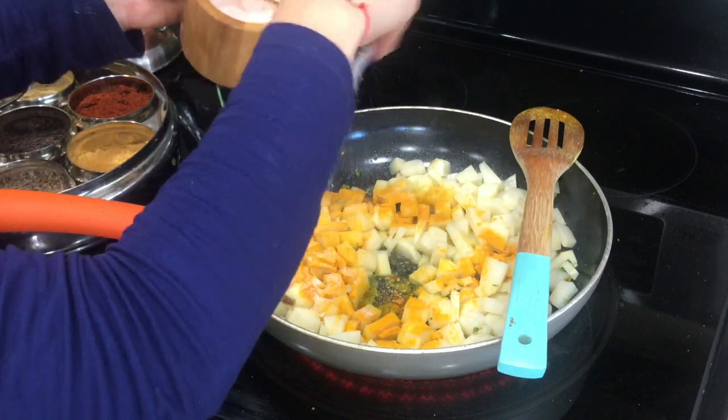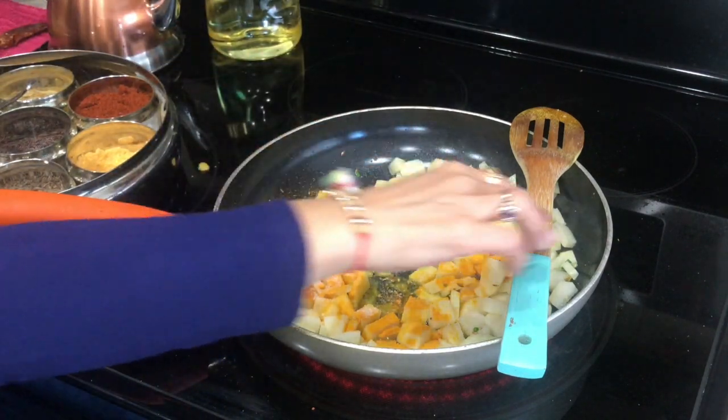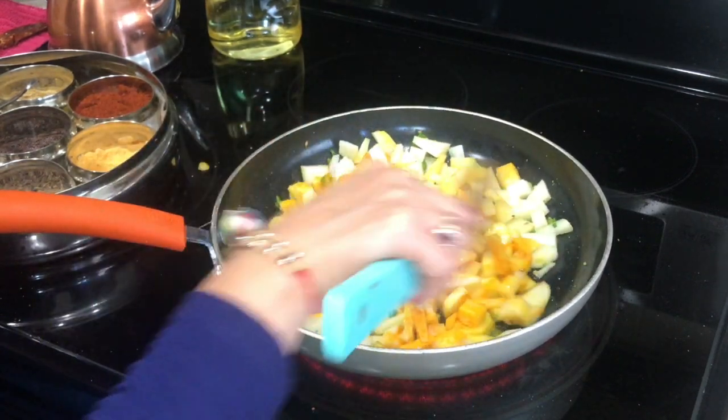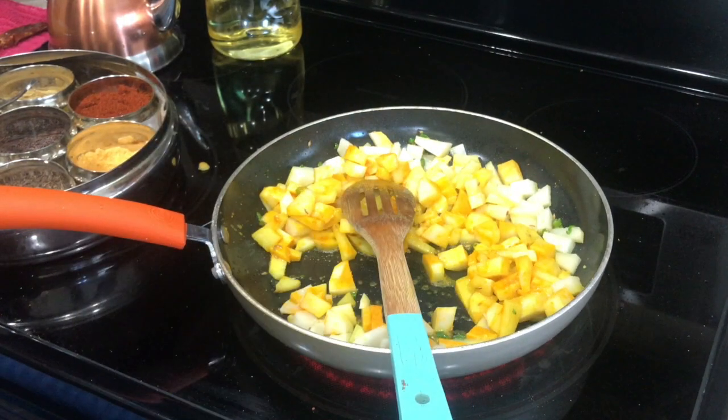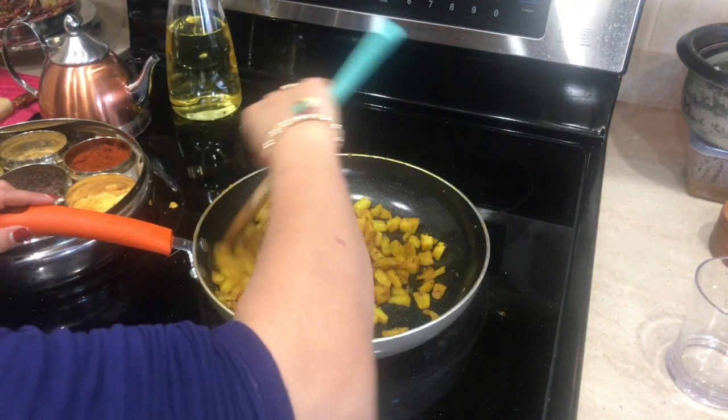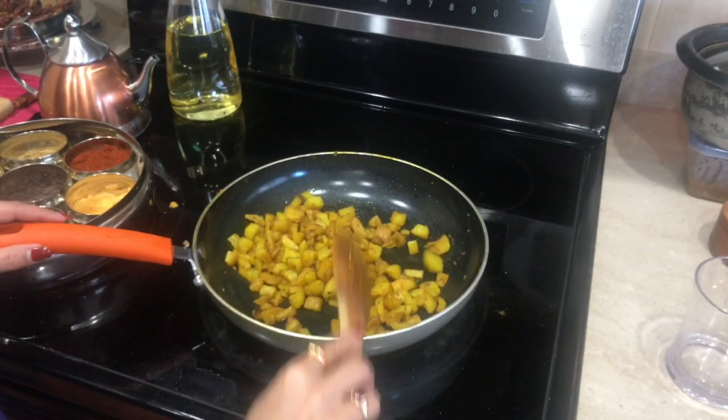I'm adding haldi powder and salt, mixing it really well. If you want, you can add a little bit of kitchen king masala here too. After a few minutes, the sabji is all done.